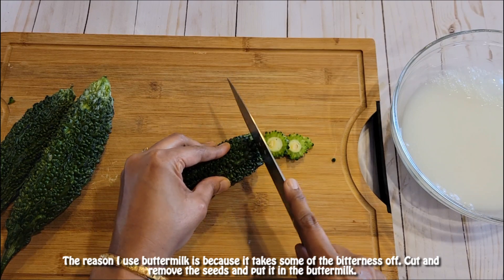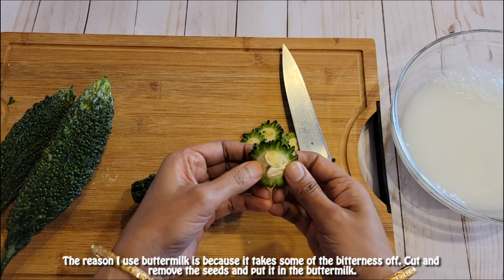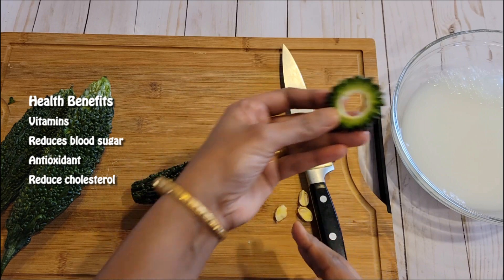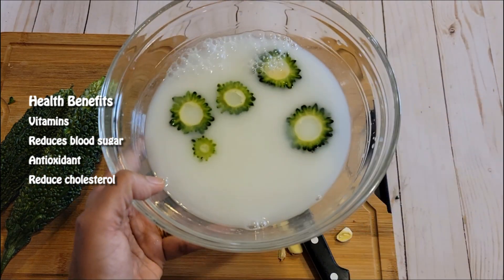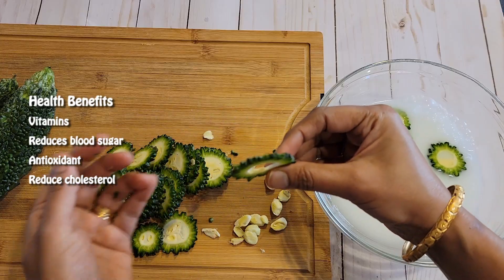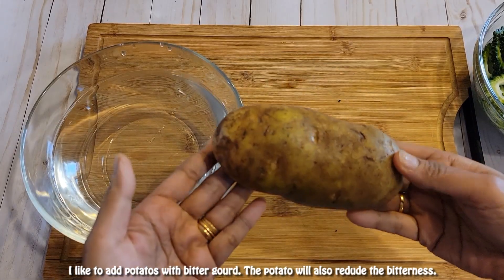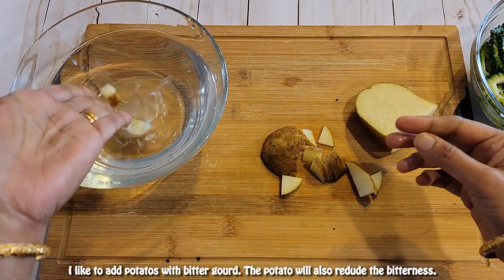Cut and remove the seeds, then put the pieces in the buttermilk. Don't cut it too thin — quarter inch is better. I also like to add potatoes with bitter gourd, as the potato will also help reduce the bitterness.